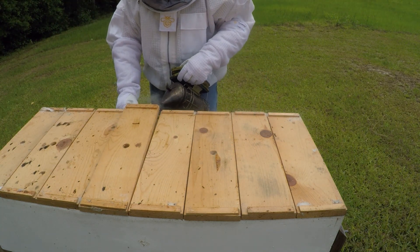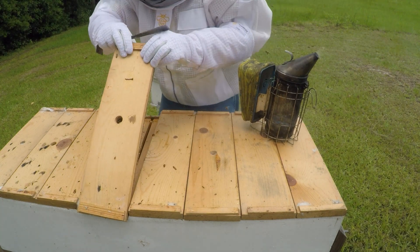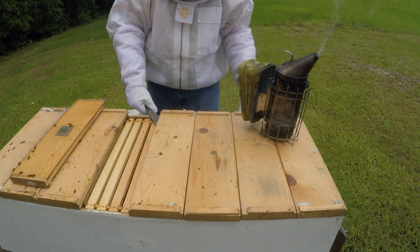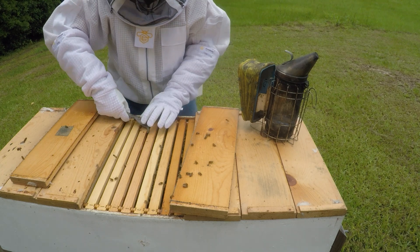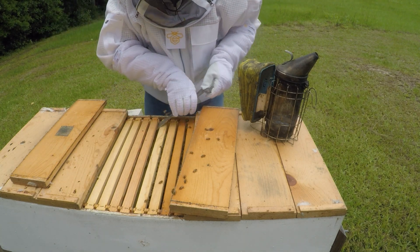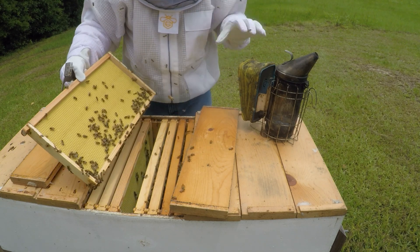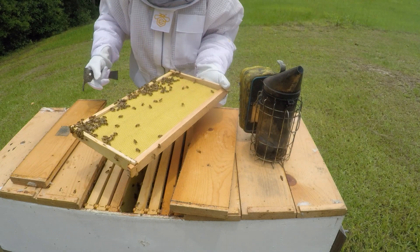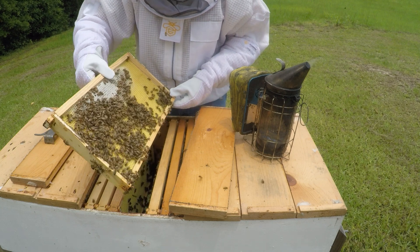I don't even know how far back they are. They may be just right in here. Bees coming out here. Don't look like they grew very much. Still got regular plastic foundation right there. A little bit of something right there on that one. Feels like they skipped some too. That might have been an old frame. Nothing going on here.